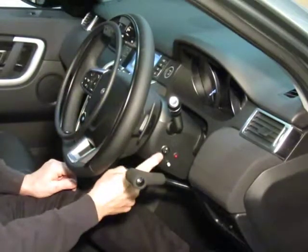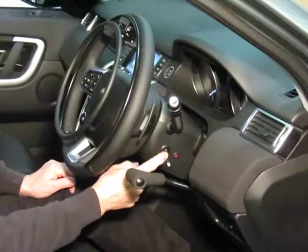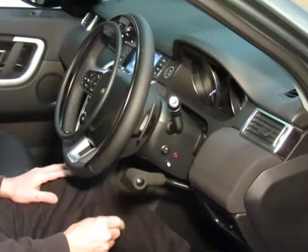There are two switches here. This is the on and off switch — that's the system turning on and off.